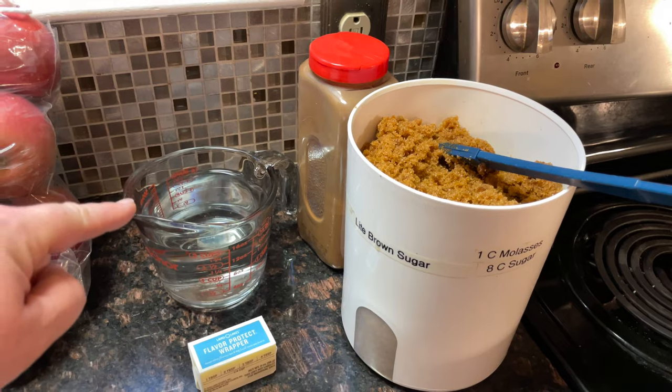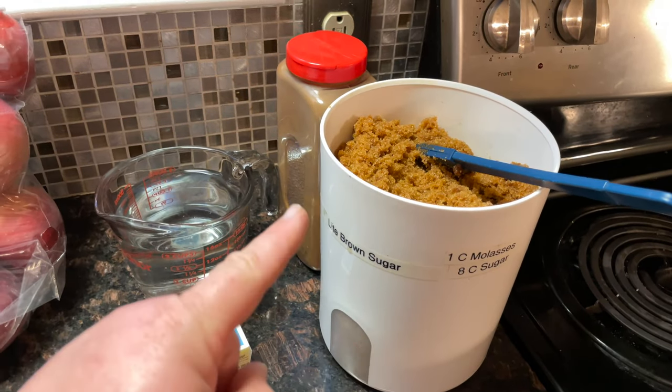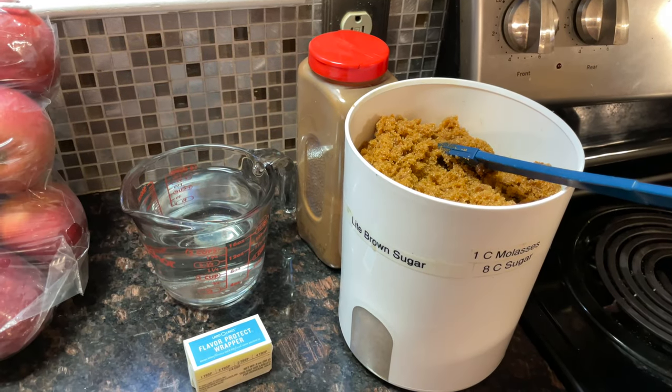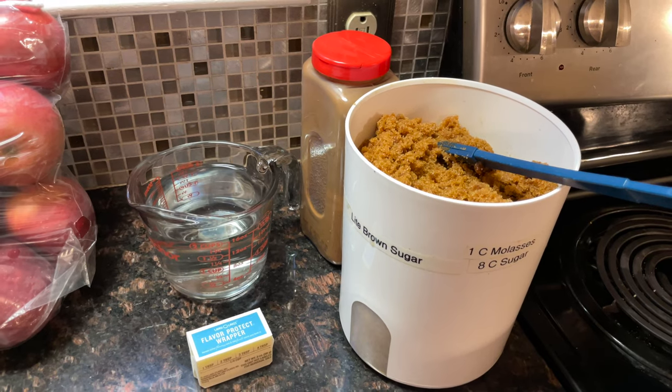For the syrup you're gonna need two cups of water, a quarter cup of butter, two cups of brown sugar, and a half a teaspoon of cinnamon or nutmeg — that's optional, but who wouldn't want cinnamon and nutmeg in a baked apple dumpling?